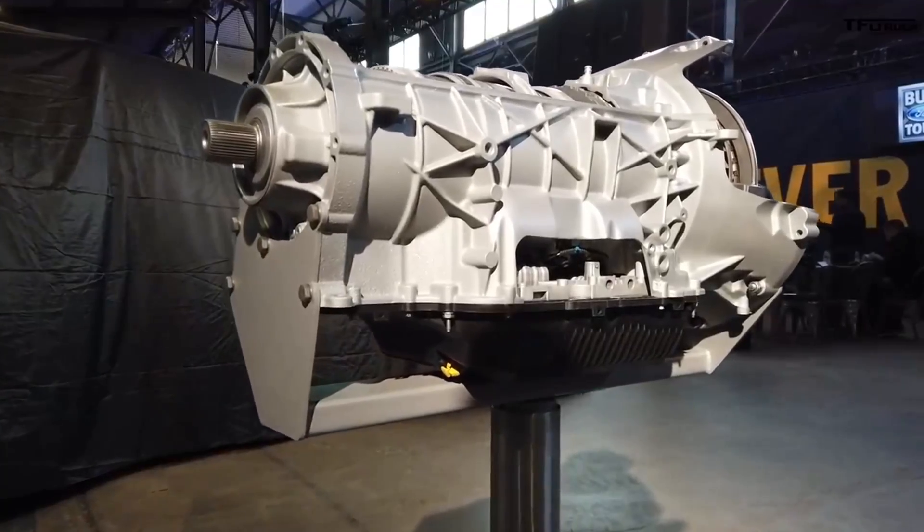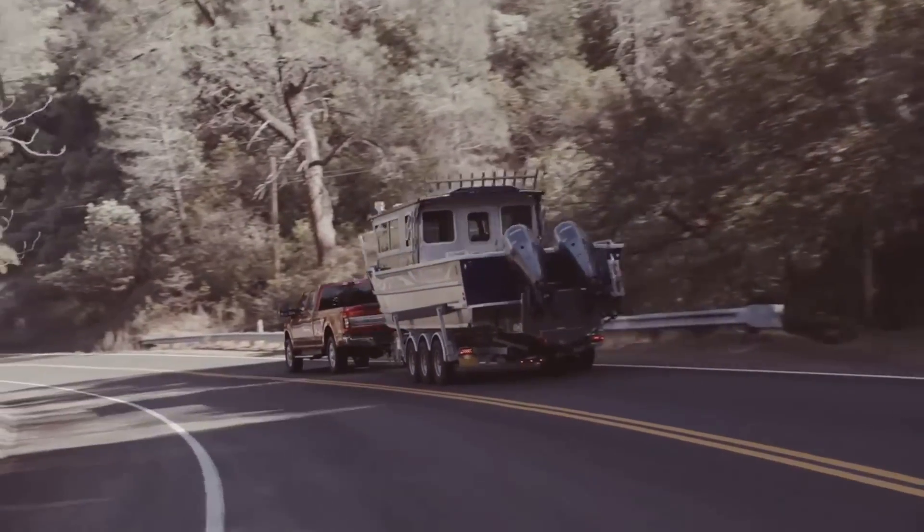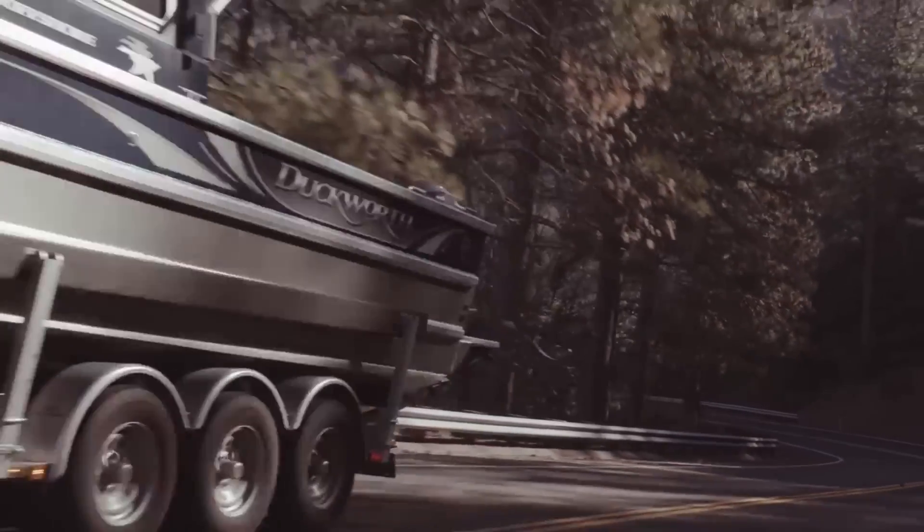GM did the same thing — put a 10-speed in theirs — and they claim you can put down all the torque that engine makes in first gear with that 10-speed, which wasn't achievable before. GM also changed the gearing, going to a 3.31 axle ratio — a longer, taller gear — to take advantage of all those transmission gears. I love that idea. With the 6.7's new package producing good low-RPM torque, a longer gear with more gears to select from means you can zip down the highway more efficiently. These trucks are probably going to tow really well at 80 mph.